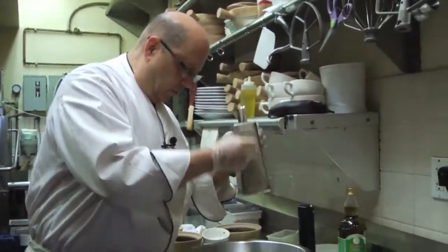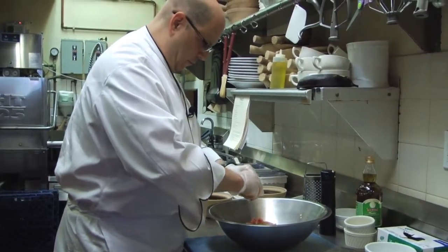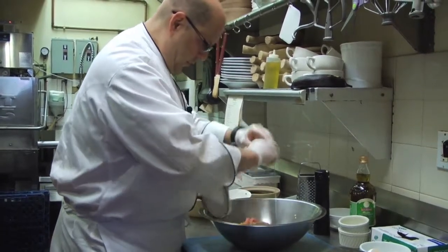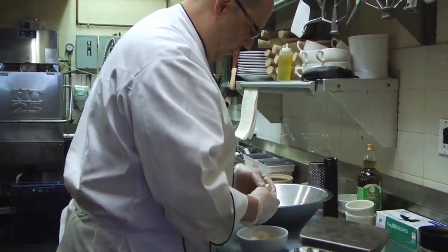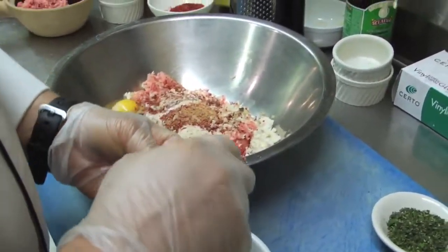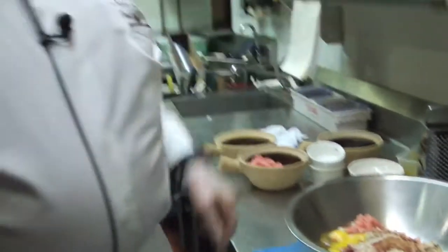We're going to put in a little grating of nutmeg. Then we're going to put in a couple of eggs — one, two — and an egg yolk. Save the whites so you can cook yourself a nice egg white omelet in the morning. The yolk has the fat, the vitamins, and all the flavor in an egg.